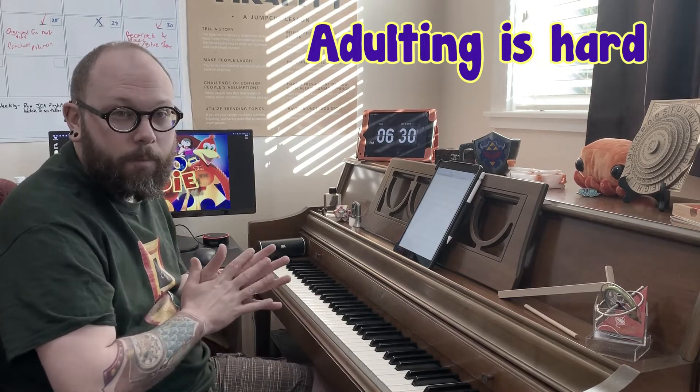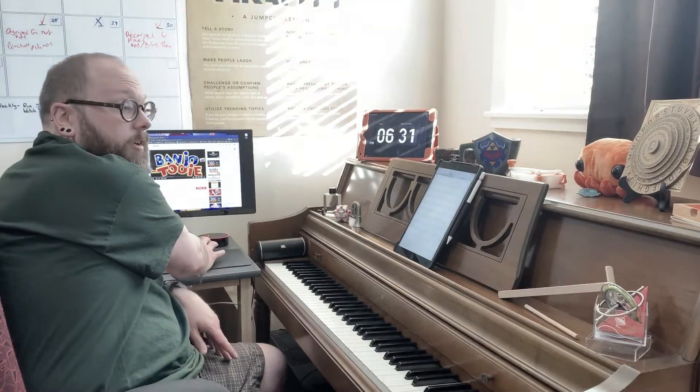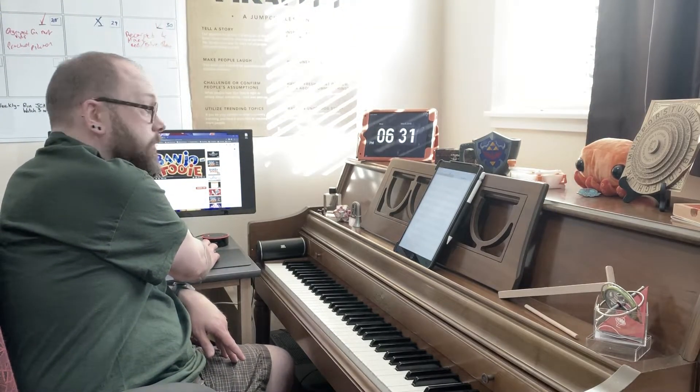I've already familiarized myself with this piece a little bit, but I only had a Nintendo growing up so I got to watch my friend play Banjo-Kazooie and I never really got to play Banjo-Tooie at all, which is a shame. I have familiarized myself with the piece a little bit to get used to it — have an idea of where I want to go, how soft and how loud, how many instruments I want to use — just very roughly. So we're gonna pull it up on YouTube and give it a quick listen and dive right into figuring out the music.